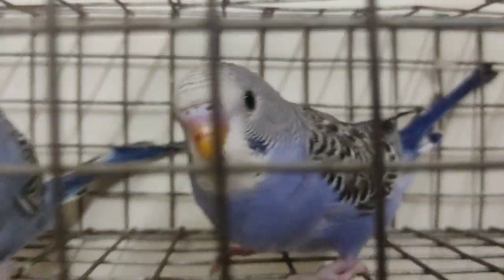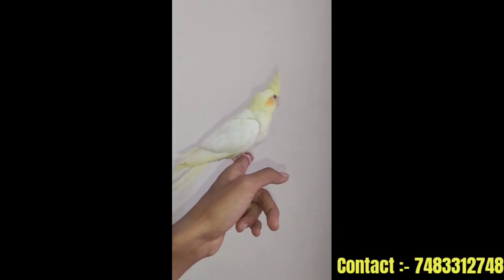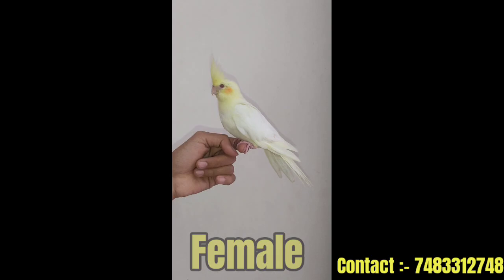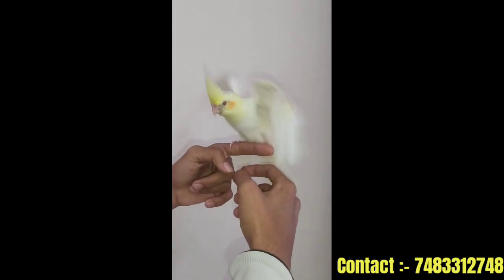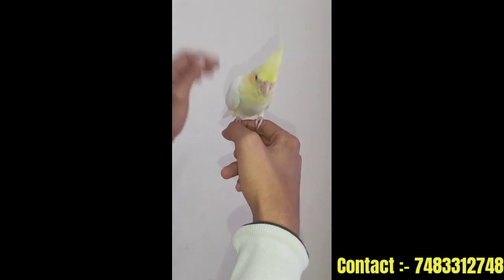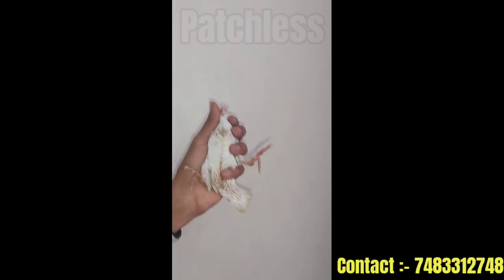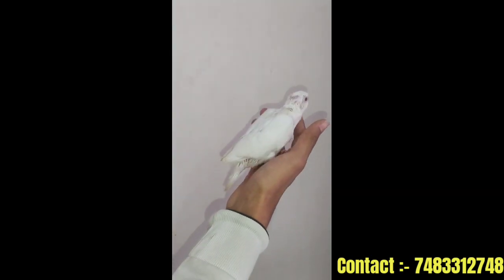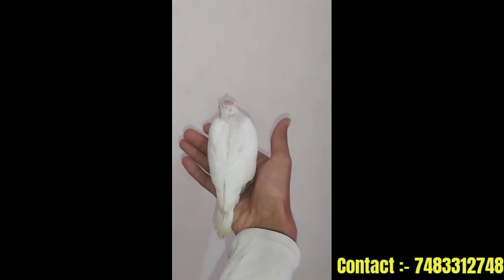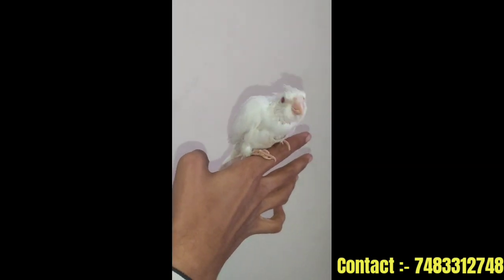We are going to talk about tamed Lutino cockatiel. This is an Albino Red Ice Bird. This is a taming start. This is a step-up practice. This is a black patch. This is a fully tamed bird.